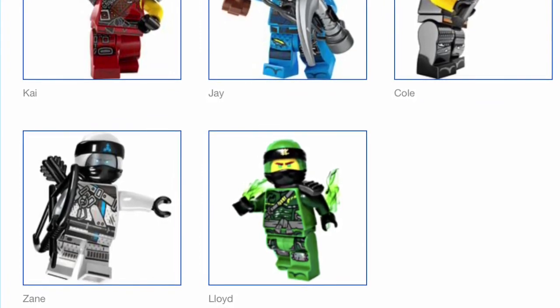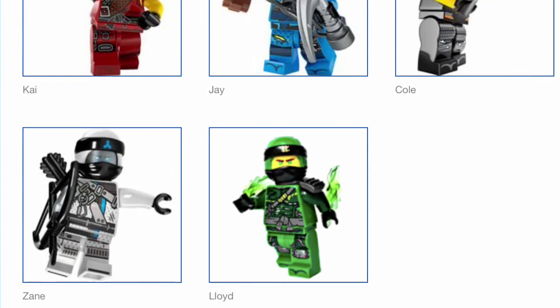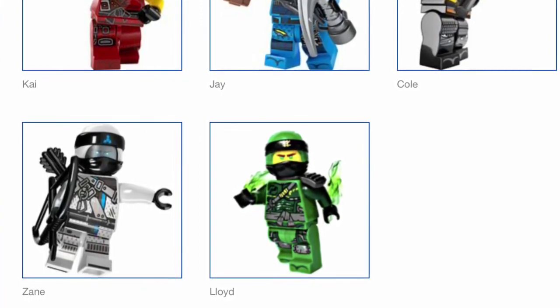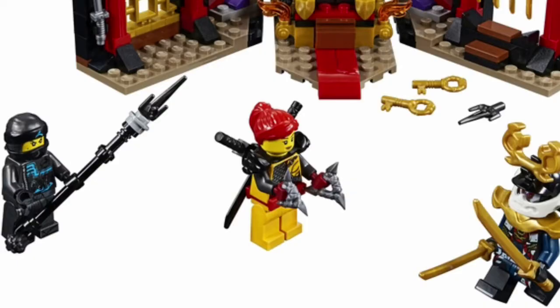Lloyd's minifigure is also using that same kind of armor, and once again his is a lot like Jay's in that it just looks more cluttered than his Season 8 variant. Then of course we have Nya's minifigure, which I actually enjoy more than some of the other Season 9 ninja figures — I like those little blue lines on her torso and she still has that Wu Crew symbol. Next is Skylor, who looks somewhat different — she has red gloves, I love those, and I like the contrast with her black armor and black sleeves.